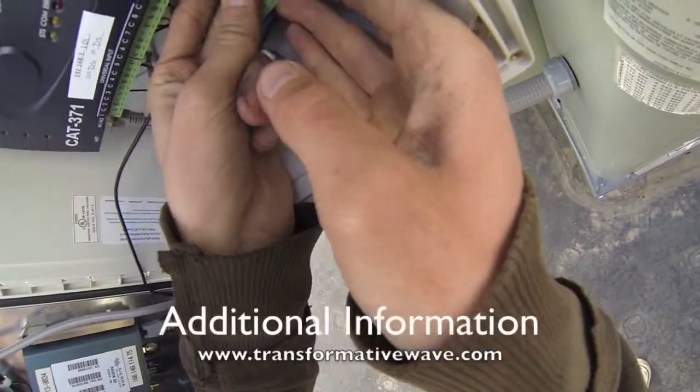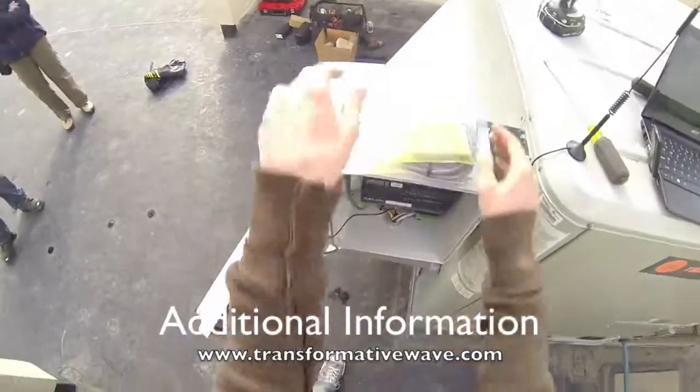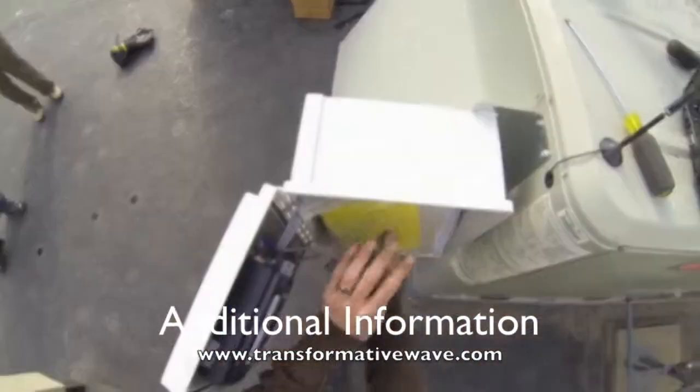I unplugged this so that we wouldn't receive their signals until we wanted to.